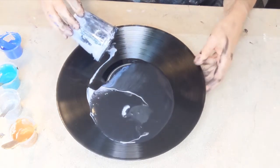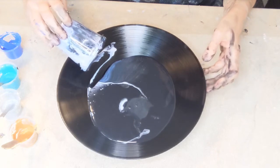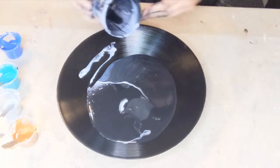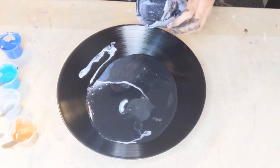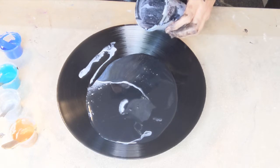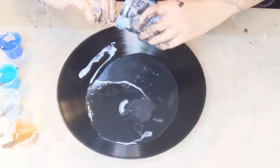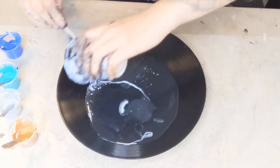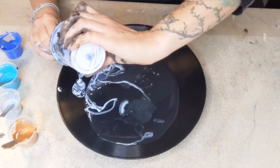I thought it might be dark — and I was right. So I'm going to use a spatula — well, it's actually an ice cream thingy — just to get the rest out. Waste not, want not. I'll do some ribbons with it.